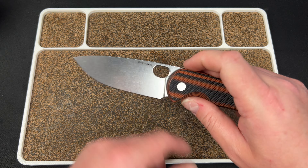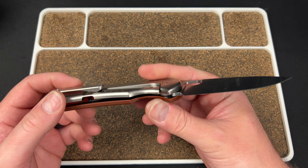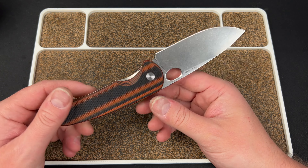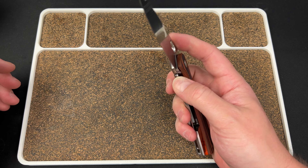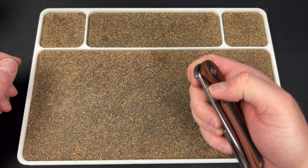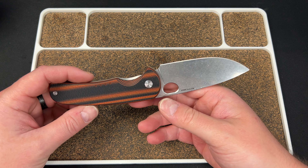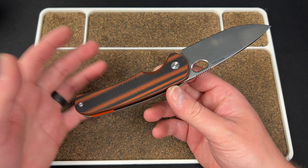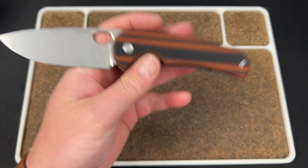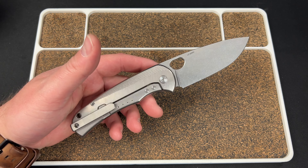It has LC200N steel and a sort of P-shaped hole. It's $300, and it has G10 on one side, titanium on the other. I'd love to see this be like $250 in that build, especially with LC200N, because they were doing Vanex with G10 on one side on the Drift for $250. Costs have gone up and all that, and this is a larger knife, but it'd be cool to see that — or see full titanium for that $300 price point. They may have done this G10 so they could keep the price where they did instead of having a $400 knife in all titanium.